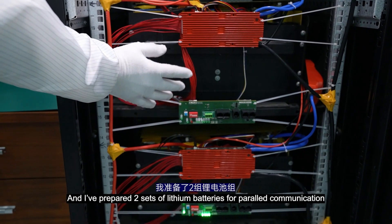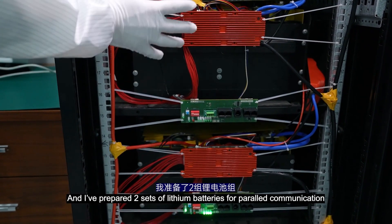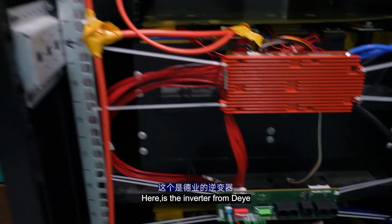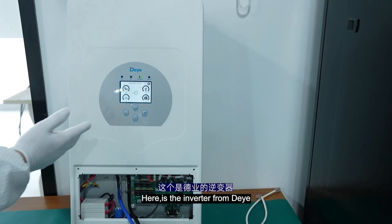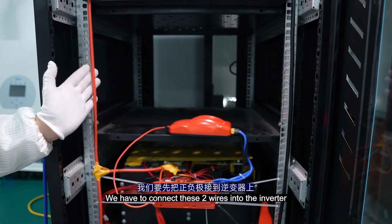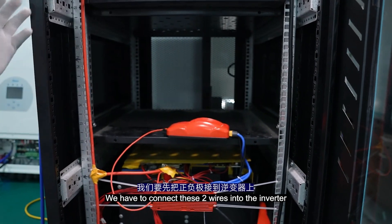I have prepared two sets of lithium batteries for parallel communication, equipped with the BMS, power protector, and also the interface board. Also here is the inverter from Daly. Here is the total negative wire and here is the total positive wire. We have to connect these two wires into the inverter.